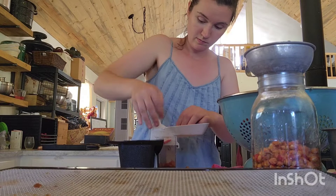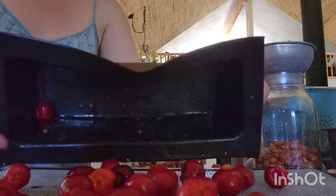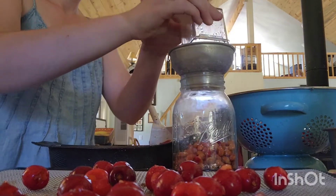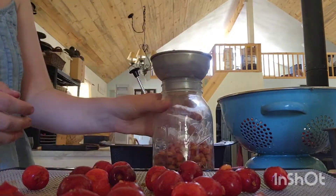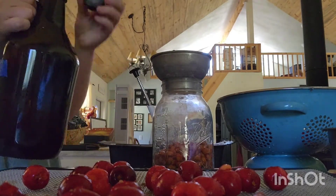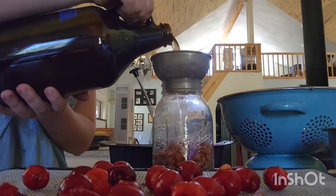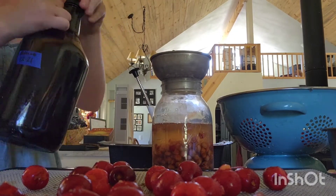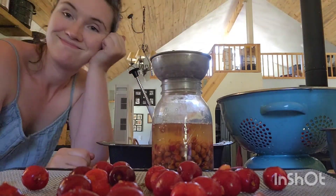Something fun that I'm doing this year that I wanted to share with you guys is after I've pitted all of my cherries, instead of just tossing the pits in the compost, I'm actually setting them aside in a jar. I'm going to pour some homemade apple cider vinegar over top of them and let them infuse for up to a week. And this makes a really nice cherry flavored vinegar.